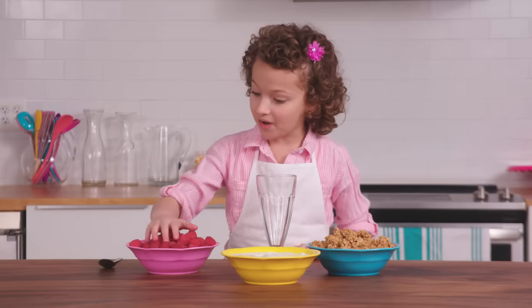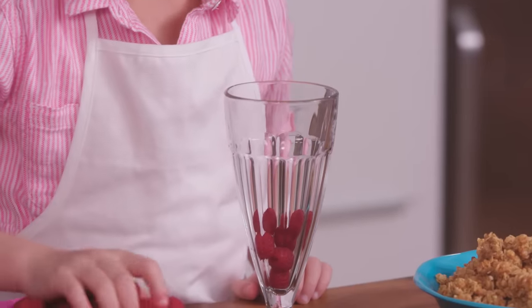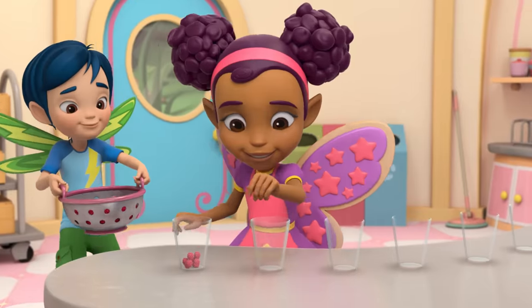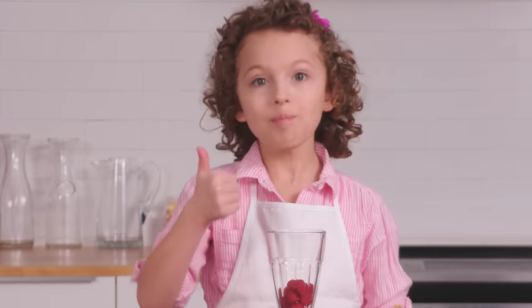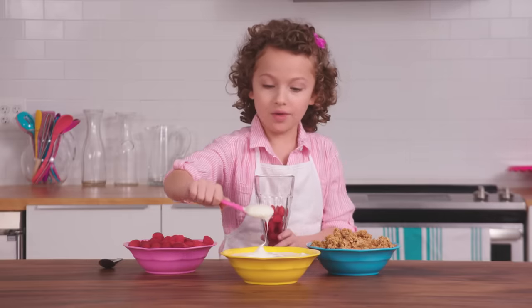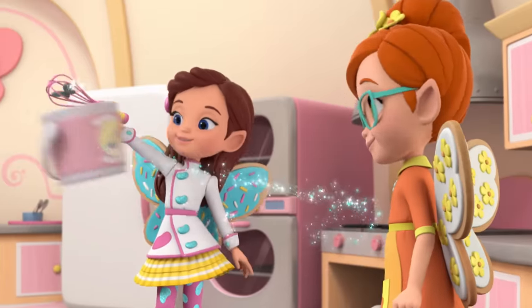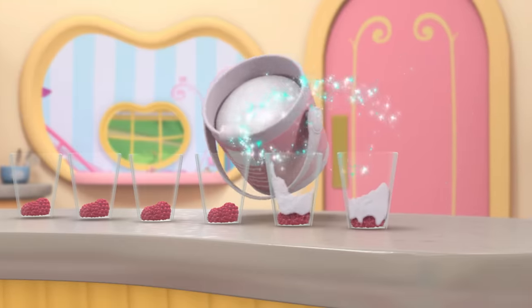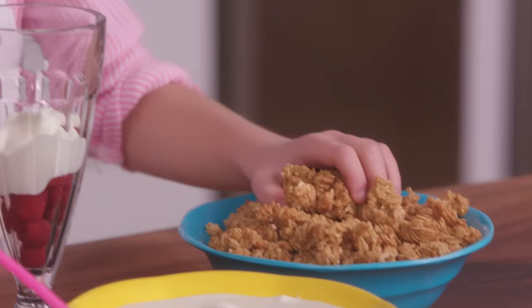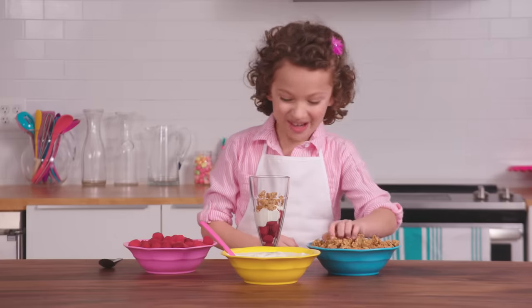First, start off with two handfuls of raspberries. I like to do a lot. Next, we'll do two spoons of the yogurt. Next, we'll do two handfuls of the granola. It's already looking good. I just want to eat it.